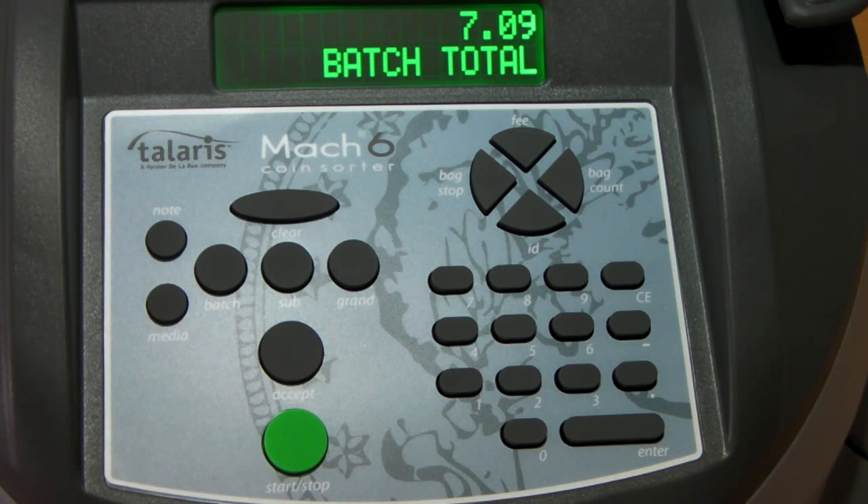In addition to this, banknotes that may have been counted at the same time can also be added into this machine, as can coupons.